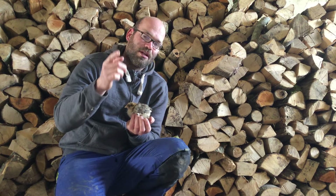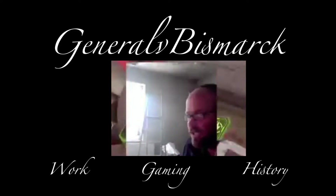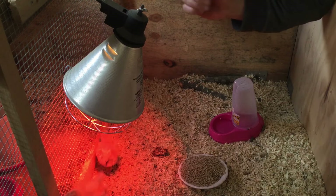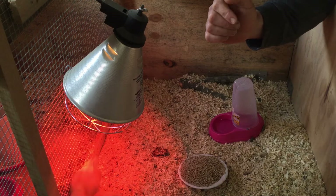Like, kommentiert, lasst ein Abo da. Auf Instagram bin ich jetzt auch vertreten. Viel Spaß bei dem Video – macht schon wieder richtig Laune. Hier habe ich drei wunderschöne Orpingtons und natürlich noch sechs Brahmas.